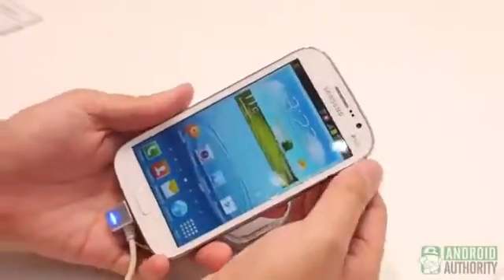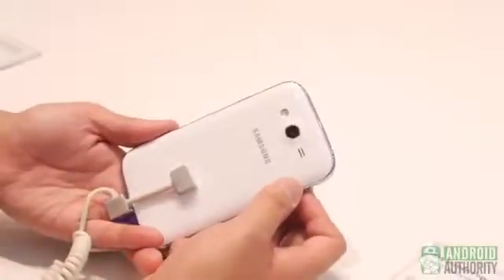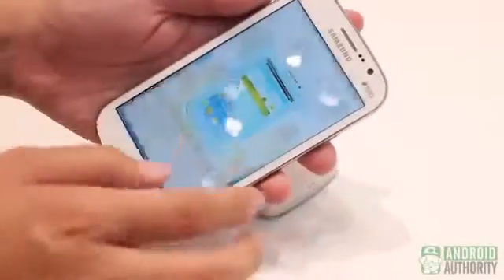That's just a really quick look at the Samsung Galaxy Grand, one of the many phones on the Galaxy line on display here at the Samsung booth at MWC. It's the final day of Mobile World Congress in Barcelona, Spain, and we're working to bring you all the videos possible from everything we see here on the trade show floor.